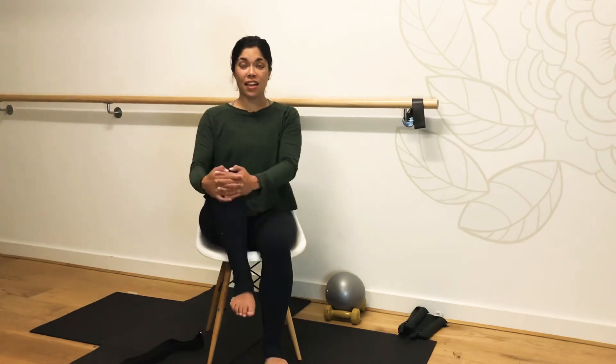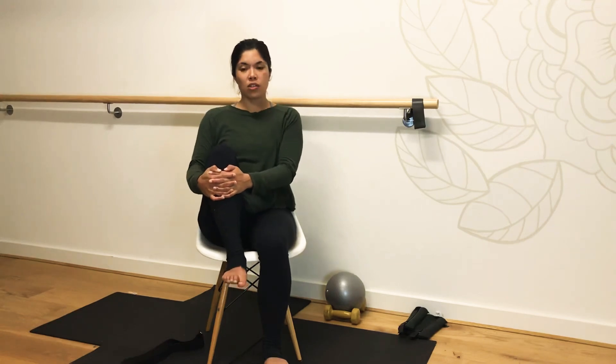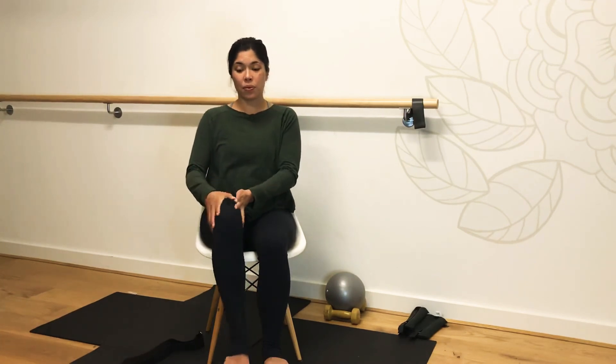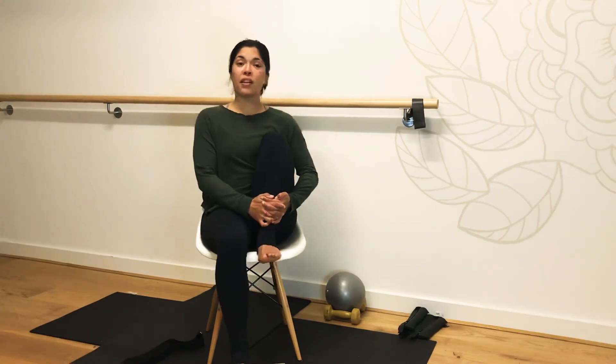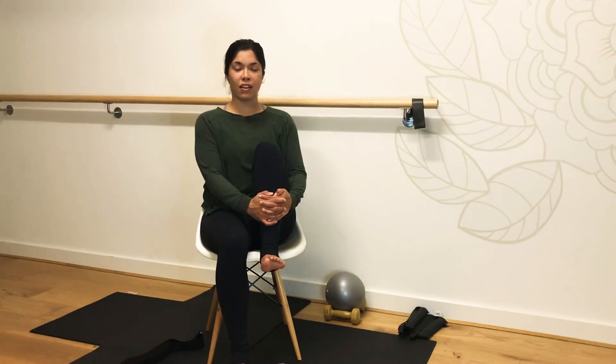Let's bring that left knee into the chest, as far as comfortable for you. Soften through the shoulders — we don't want this to be a strain. We just want to support our knee as we bring it in. We're going to release that leg all the way down. Take the right knee in and bring it into the chest. It might be that you can bring the knee all the way in, but we'll just take it to where it feels comfortable for you today. Let's just take it easy today.